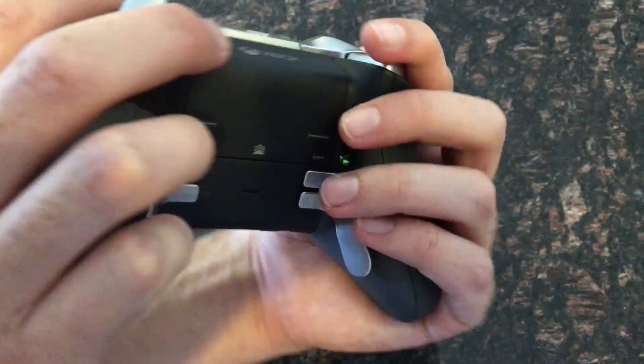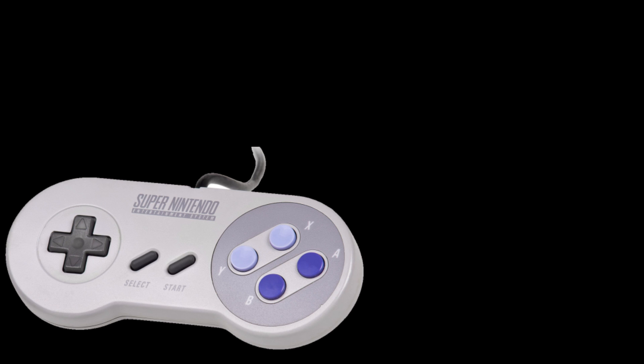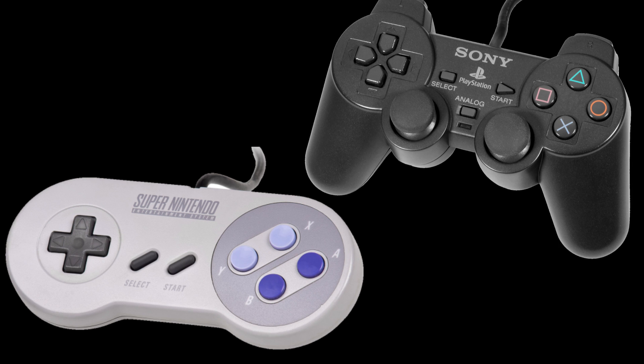Let me know in the comments what has been your favorite gaming controller ever. Mine is either the Super Nintendo controller or the PlayStation 2 controller — the first one that had the dual joysticks.